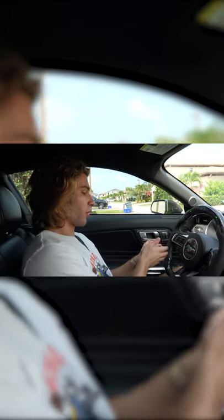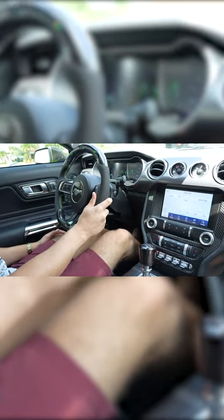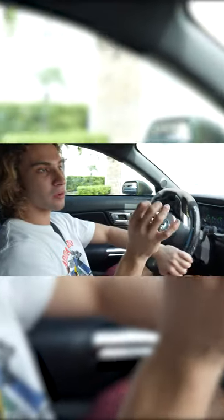Now back to getting rolling in first gear. Third pedal down — clutch all the way down — go to first, which is up to the left. We're going to slowly release the clutch and blip the throttle. What I mean by blipping the throttle is giving it a little bounce in revs — I'm giving it like 1800 RPMs.